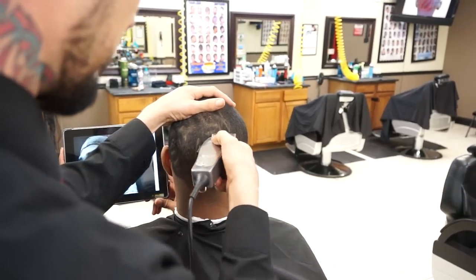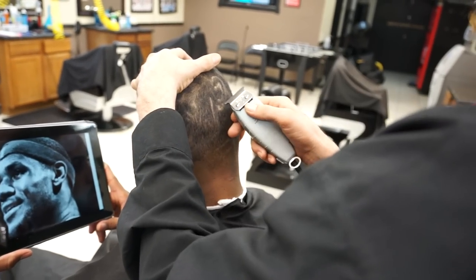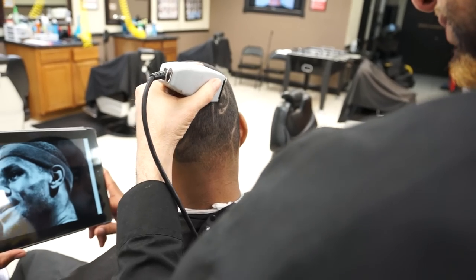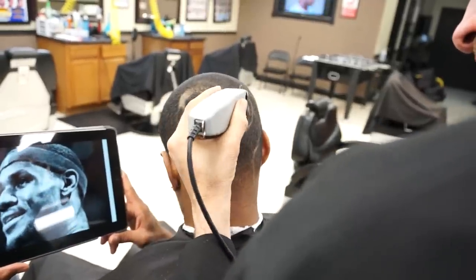I'm going to go ahead and fade out his ears right here. So how long have you been cutting? 24 years now. Out of the trophies that you've won, which one means the most to you — is there one you like the most?